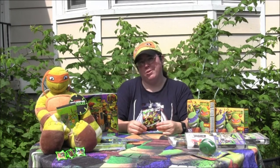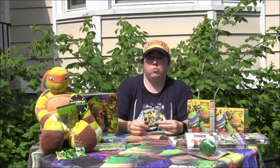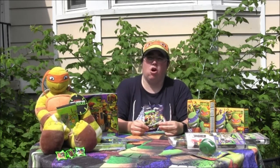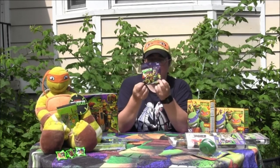Hey everyone, welcome back to Cowabunga Corner. Today I am opening up a Ninja Turtle blind bag, which we had 80% say open with a video review. So I'm here with a video review of this baby being opened.